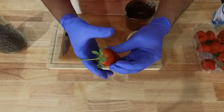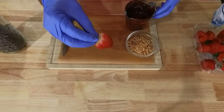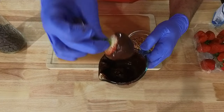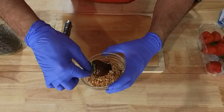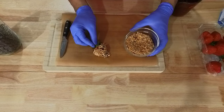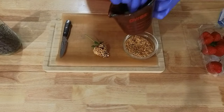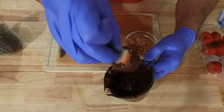Here we have our melted chocolate. I'm going to take the berry, grab all these leaves, and simply dip the berry into the chocolate mixture all the way around. From here we'll just go ahead and dip it in the mixture of nuts like so. We'll do another one — nice thick layer of chocolate.